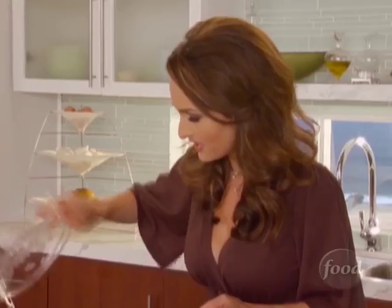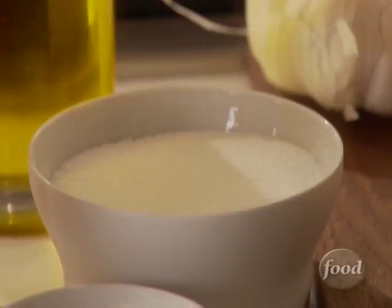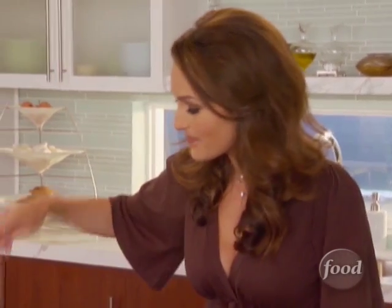I want to just add the butternut squash right in there. During Thanksgiving time, you can find peeled and cut butternut squash, and I think it's the best thing in the whole world, so I don't have to worry about it. It makes making the Thanksgiving meal a lot easier.